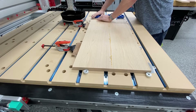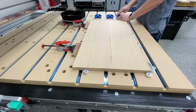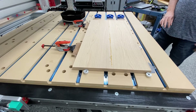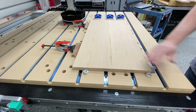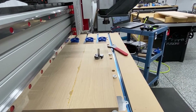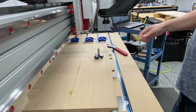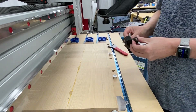They work fantastic in holding the material laterally. The force of the surfacing bit itself will keep the material in place. Here you can see the Amana 2255 three-wing surfacing bit.